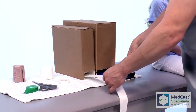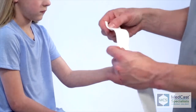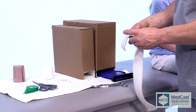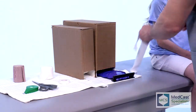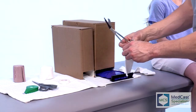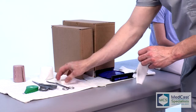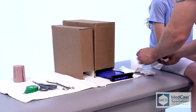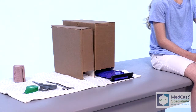We're going to do this customized — we're going to use the stockinette and cast padding, make it look really nice, and it's going to function perfectly. Sometimes this splint will be used for the entire duration of a forearm fracture and the patient will never actually be placed in a hard cast. We'll use the splint and customize it for up to four to six weeks for a forearm fracture.